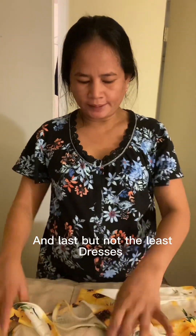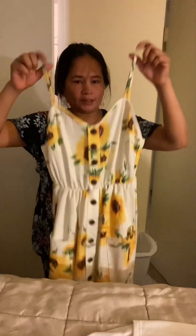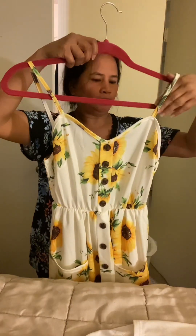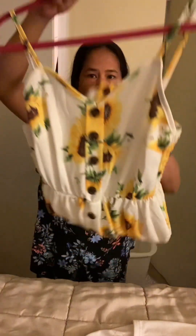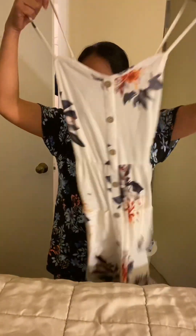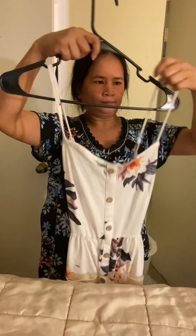Ito naman, mga sleeveless na dress. Diba? Ganyan — para hindi masira itong tali. Kumuha ng hanger. Ganyan, tapos ito sa baba. Ganyan.